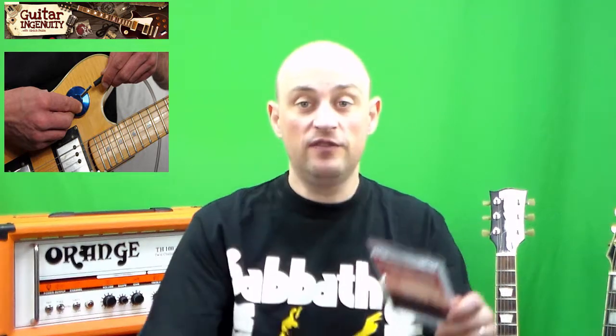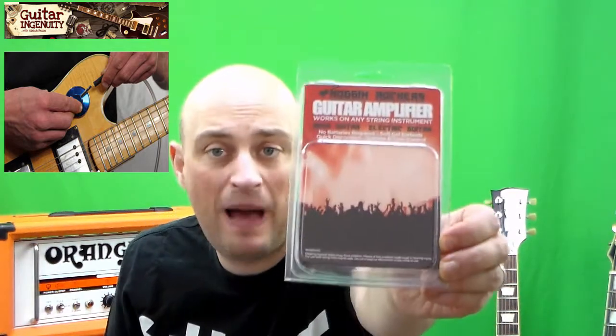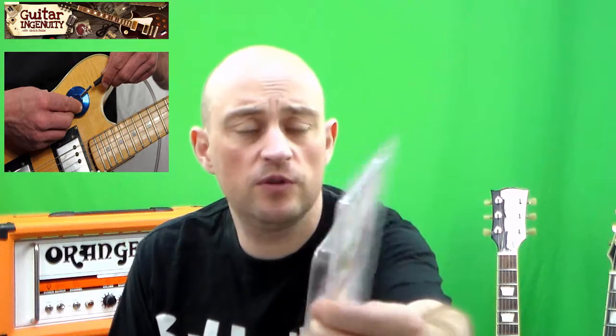Now let's look at the device first. Let me spend a minute here to show you how it looks, how it works in concept and all that. It comes in this package and you will see pictures of that on my website. There's a link here somewhere — I encourage you to go over and read up on the details, educate yourself on technical details, purchasing information and all that.